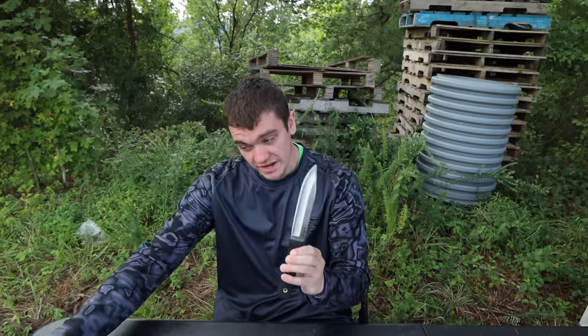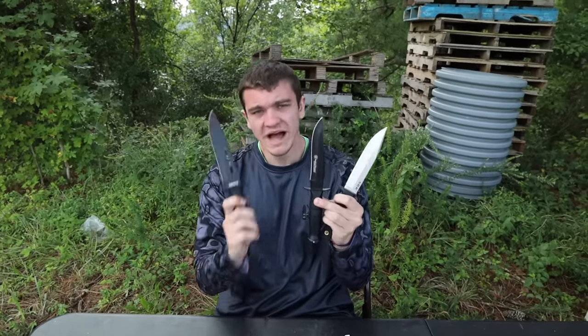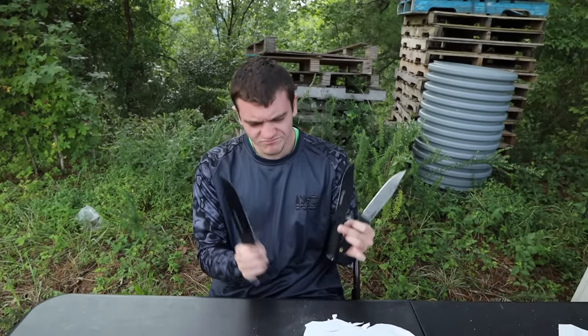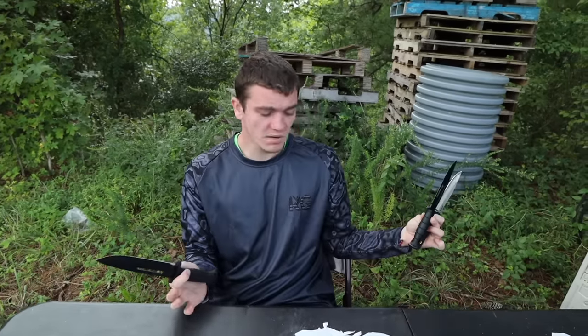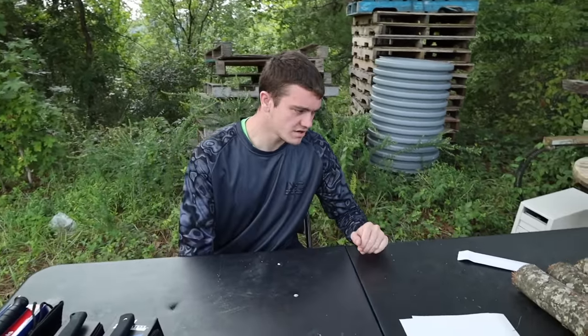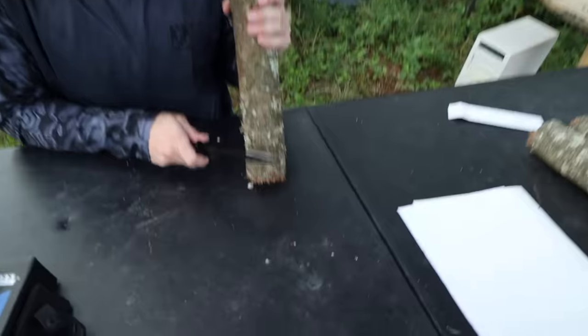I'm going to give the Smith and Wesson a great score, the Cold Steel great as well, and the Dissipator five or six out of ten — nothing special, but with sharpening it could definitely be sharper. Some people don't sharpen knives because a lot of people don't know how, including myself.